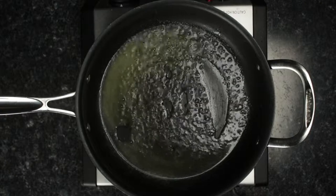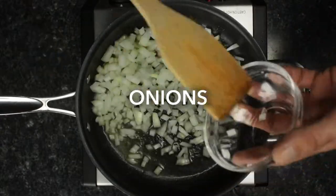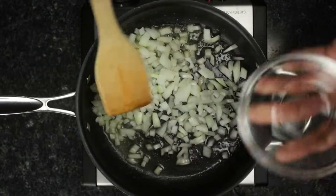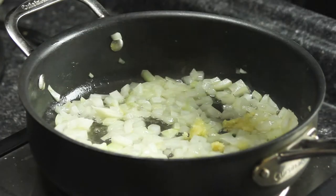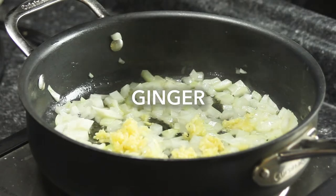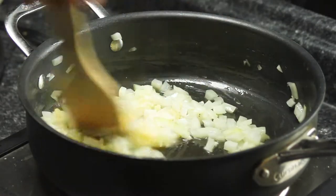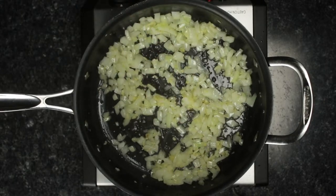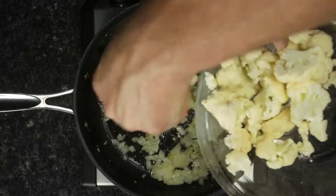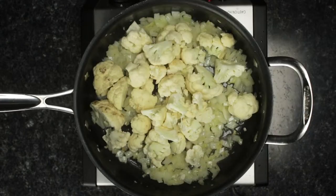After our sauce has been made, we can begin sauteing our other ingredients, allowing the onion and ginger to bloom in our vegan butter first so that they are fragrant and slightly soft before we add the cauliflower. This step should only take a few minutes, as we want the flavors to really incorporate and develop in the sauce together, so you're not looking for a golden color or caramelization.